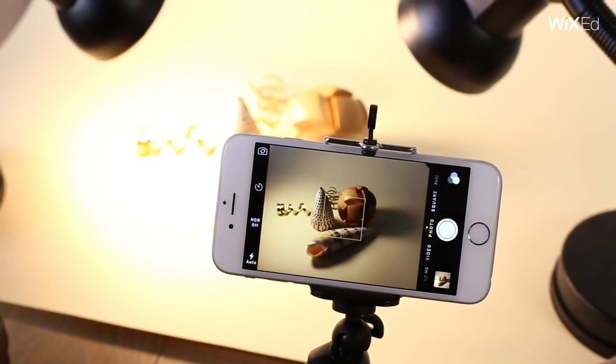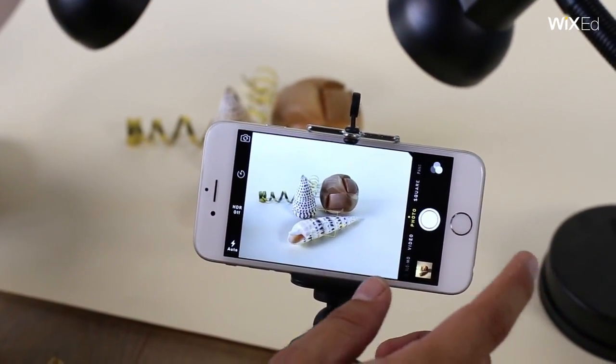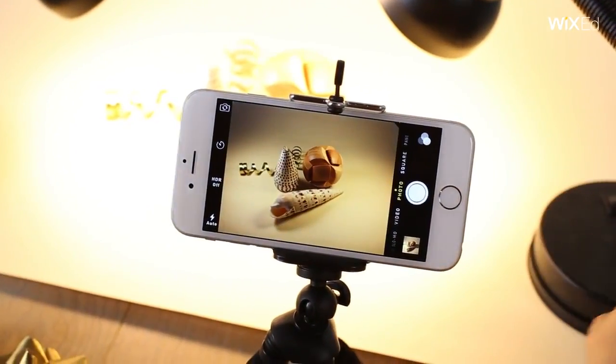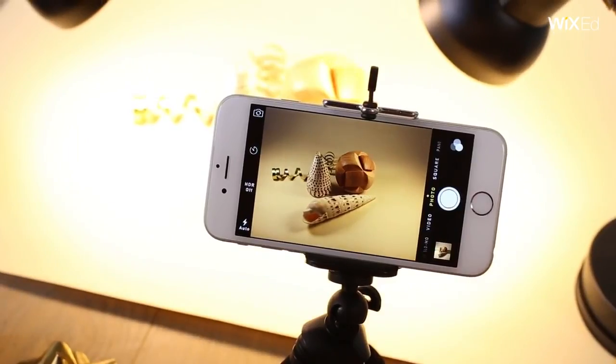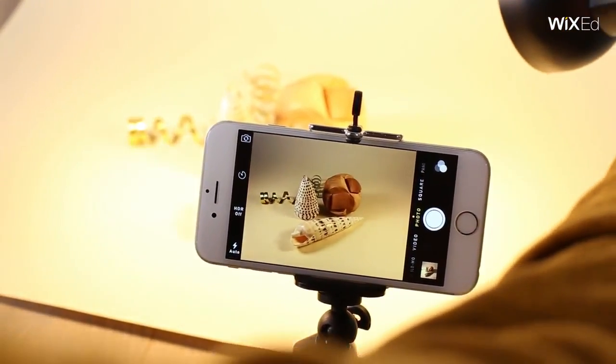As you're taking photos, preview them to judge lighting. You might notice shadows here and there. Moving the lamps back and forth and side to side will help you prevent them. There are no hard and fast rules here, so you can try lots of different angles and lighting.